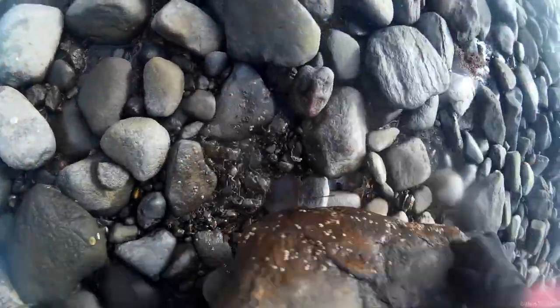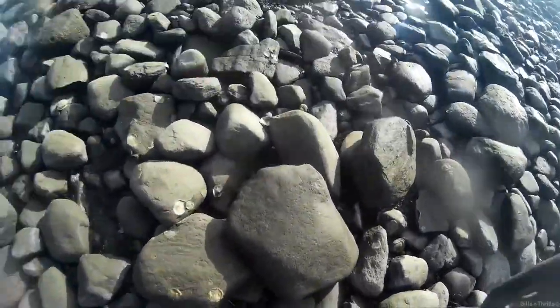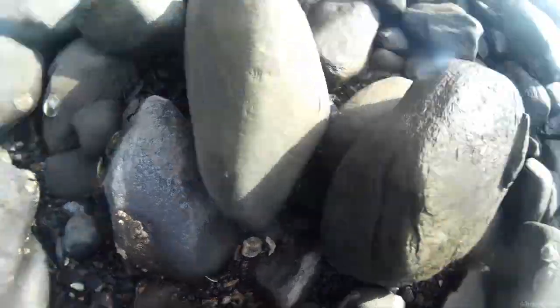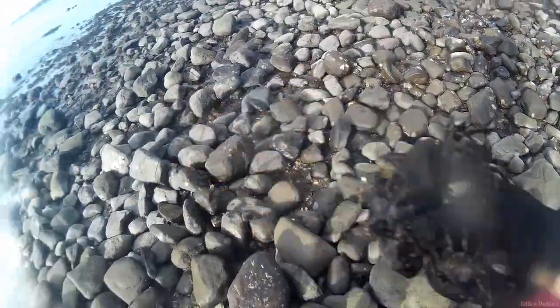Wear your gloves because the crab will pinch you and it will hurt. Now the easiest and most efficient way is to use two hands and simply scoop them up with your palms. I'm using one hand here because I'm holding the camera with the other.